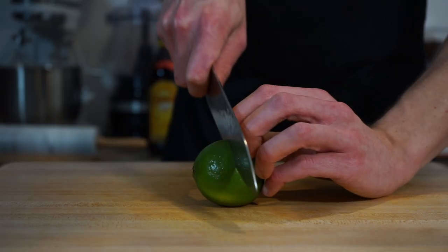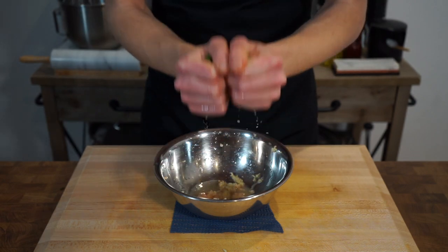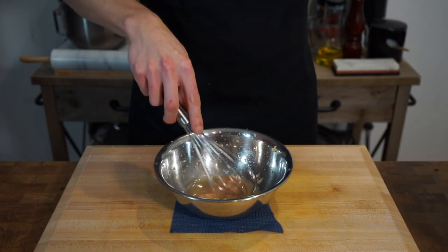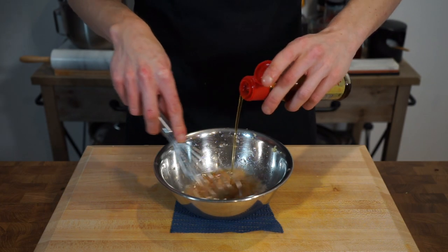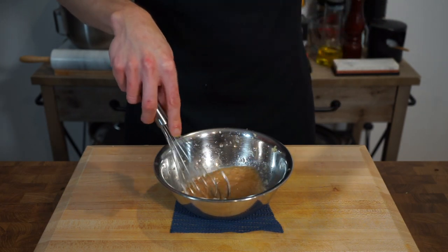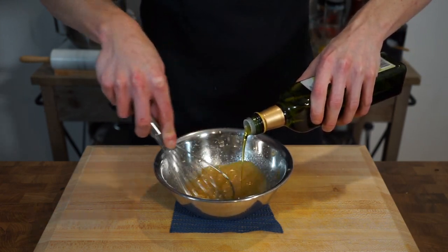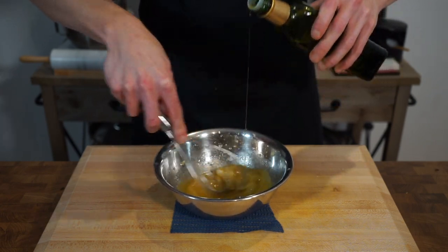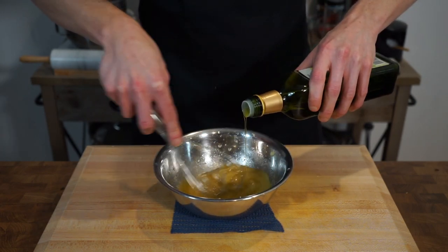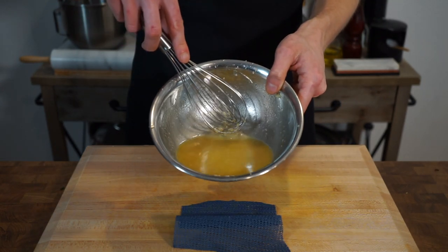Next grab two large limes, slice them in half and squeeze the juice into the bowl with the ginger, either using your hands or a citrus juicer. Whilst continuously whisking, slowly pour in one teaspoon or five milliliters of sesame oil for a delicious deep nutty flavour. Then slowly pour in two and a half tablespoons or 50 milliliters of extra virgin olive oil to create an emulsion, leaving us with this delicious ginger lime and sesame dressing. Place it in the fridge until we're ready to serve.